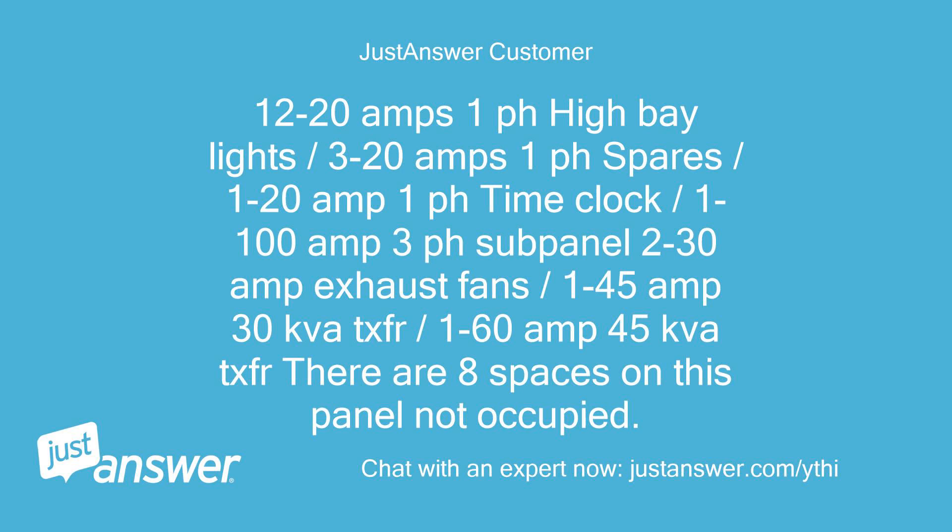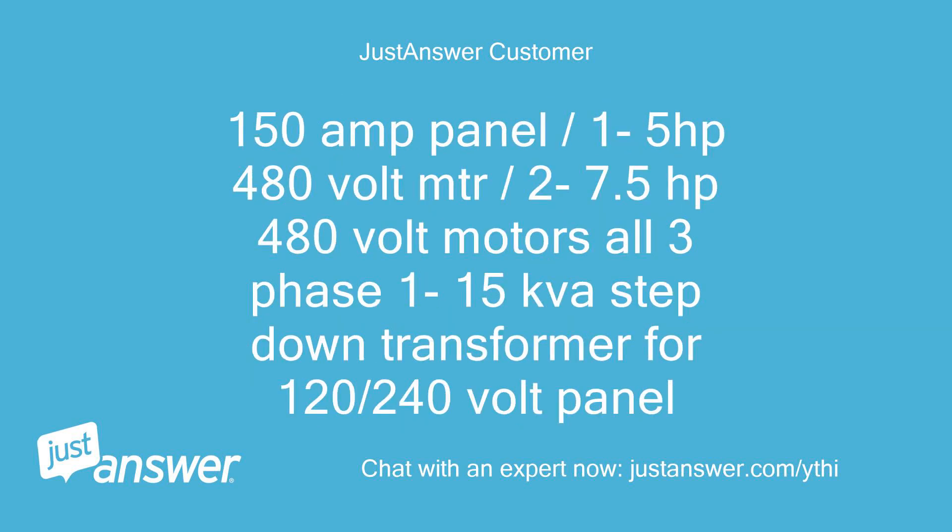Nameplate loads of equipment: 1-45A 3-phase transformer, 1-60A 3-phase transformer. There are 8 spaces on this panel not occupied. 150A panel: 1-5HP 480V motor, 2-7.5HP 480V motors, all 3-phase, and 1-15A step-down transformer for 120-240V panel.